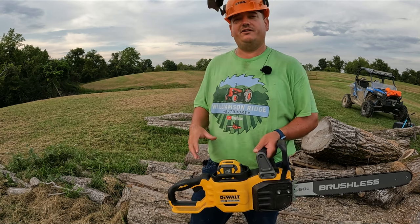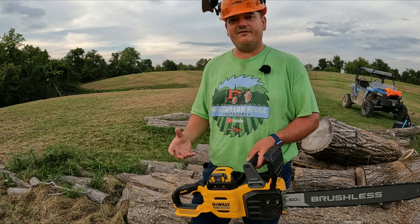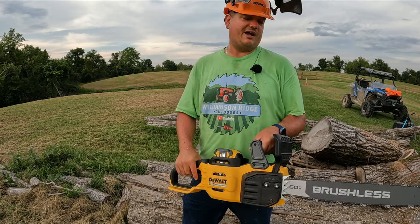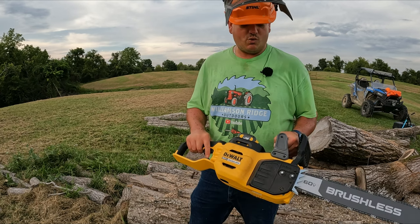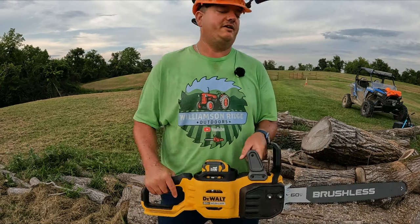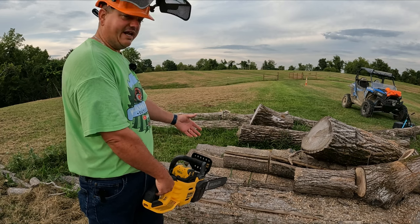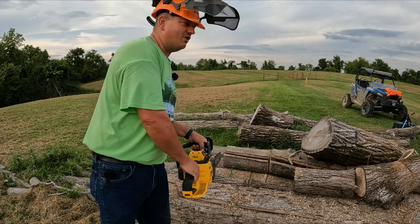My initial impressions are that this saw is very powerful. It is a little bit heavy, but it's really comfortable to hold. The grips on this thing are great — probably some of the best feeling grips I've ever felt on any chainsaw, whether gas or battery. I'm quite impressed with the way this thing feels. I really do like the 20 inch bar — if you're trying to reach in between logs and that kind of stuff, you can reach out there and get to it without feeling like you're reaching so far.